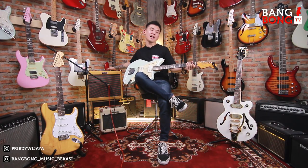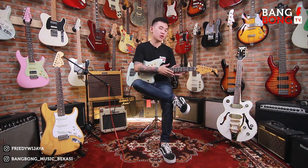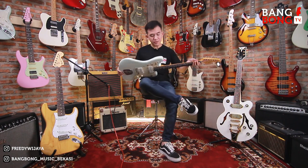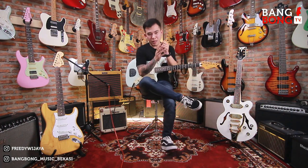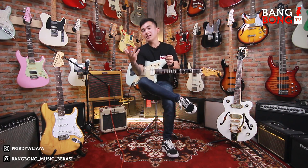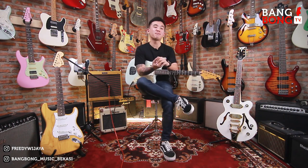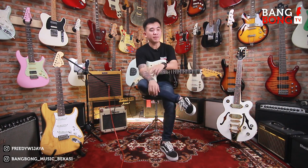Dan ini dipastiin aman dan siap pakai, baik fungsional dan settingan udah aman, senar juga baru. Jadi ini siap kirim ke Denpasar Bali. Dan buat temen-temen nih yang mau nanya-nanya seputar gitar, banyak yang mau minta di review gitar, ampli, pedal, atau apapun itu yang ready stock di Bangbong Musik Bekasi. Boleh banget komen aja di bawah ini.